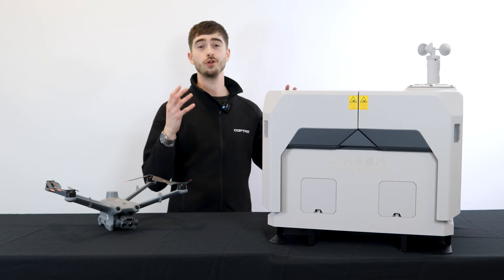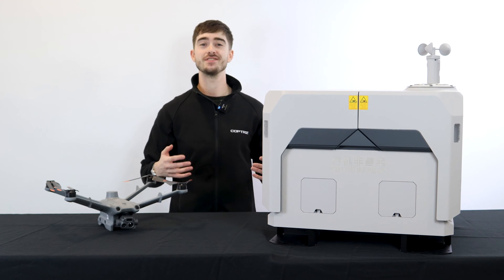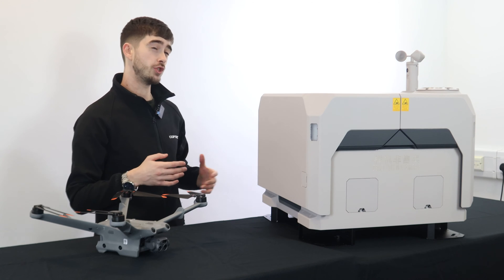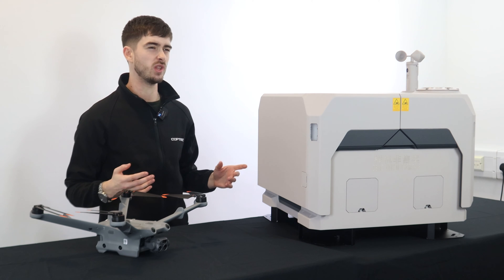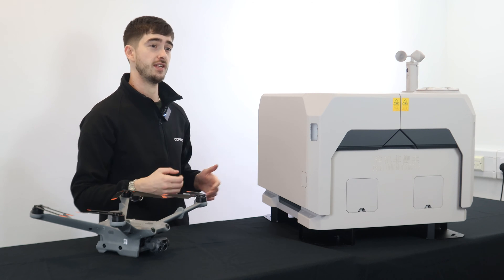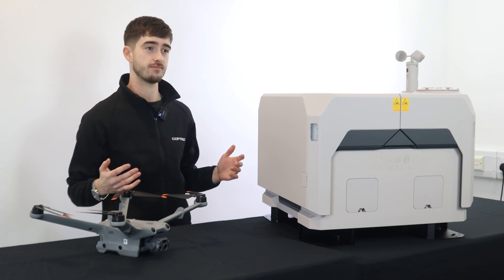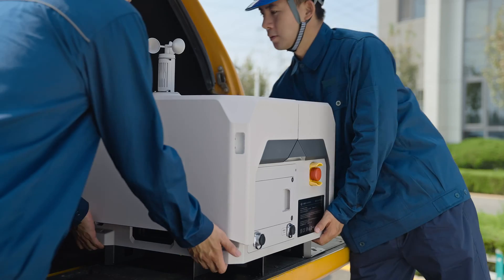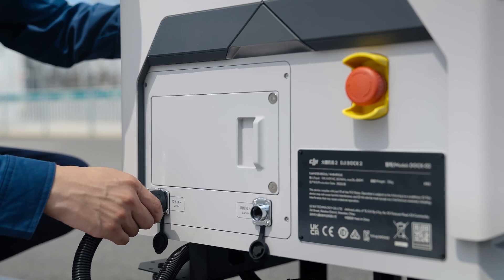Now you can see we've actually unboxed Dock 2. The first thing that you'll notice is the difference in size. Dock 1, due to its weight and its need to be hardwired, can only really be used within one location. Whereas Dock 2, on the other hand, is smaller and lighter than its predecessor, coming in at just 34kg. This means that it's light enough to be moved by two people and actually be deployed within a wider range of locations.